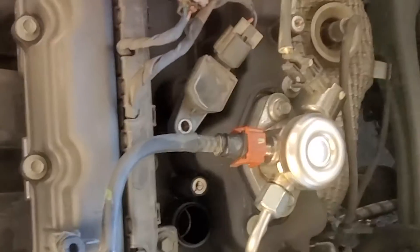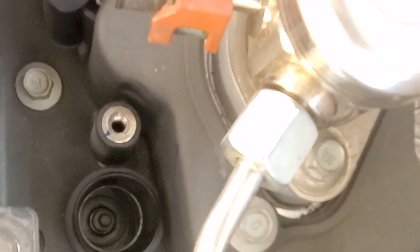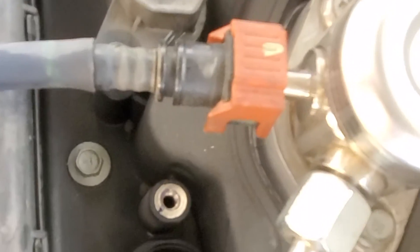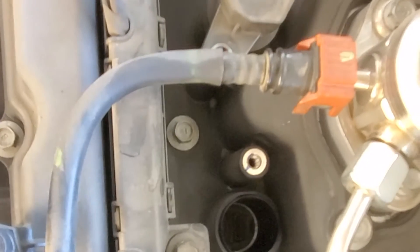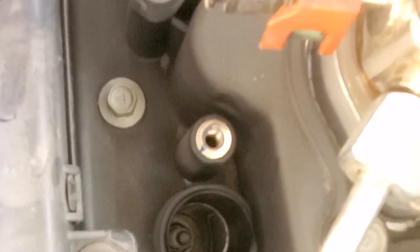Now you can look right down that hole and see the spark plug. I don't have the special socket for the plugs — they make one with a rubber grommet that holds the spark plug, but I don't have one since this is the only car I've owned with these small spark plugs. Once we pull the plug out, make sure nothing goes into the hole, so it's best to do them one at a time. That way you're not mixing stuff up or getting debris down into the holes.